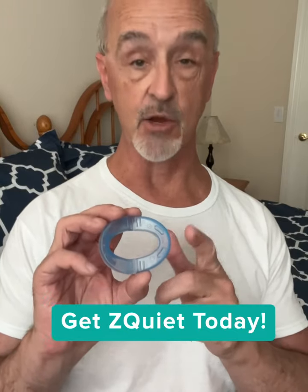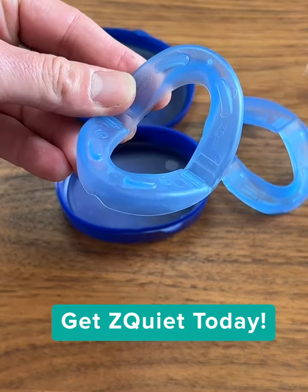It's cleared by the FDA, it's made in the USA, and it's made with safe medical-grade materials. Z-Quiet is comfortable, easy to use, and does improve snoring the first night. You need to try Z-Quiet — it's a good recommendation for your friends too.